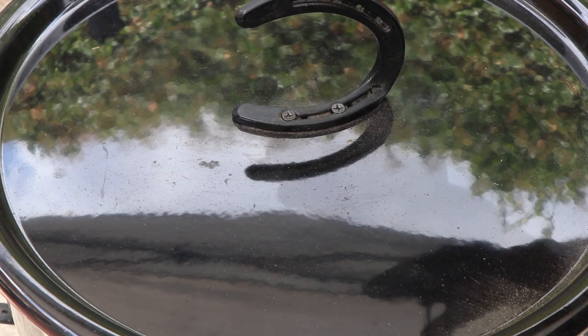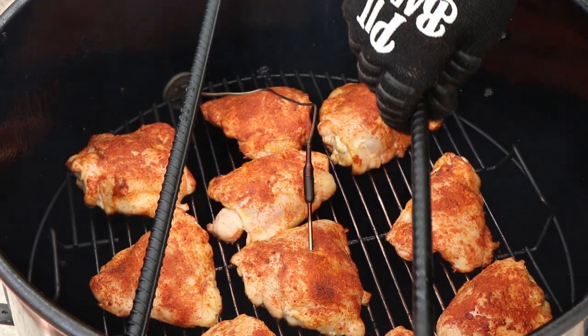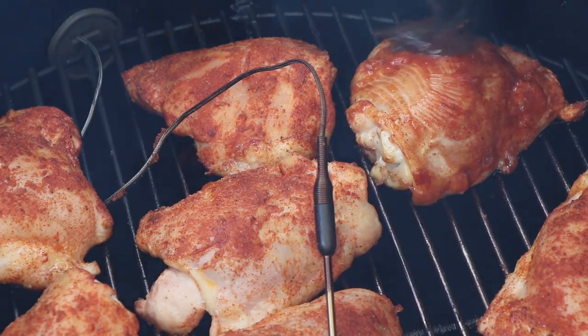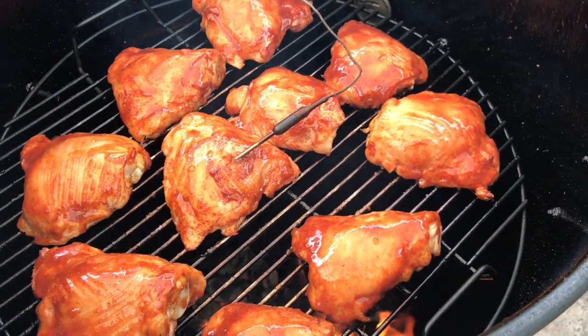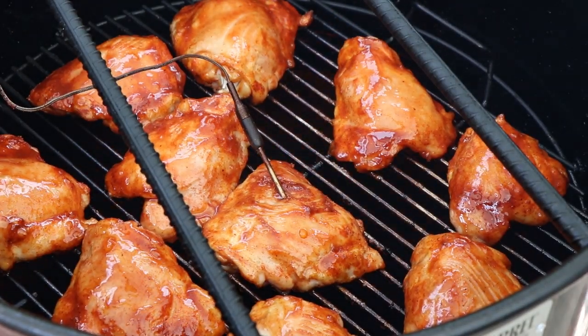We just hit 120 internal — it's time to glaze these chicken thighs. Go ahead and move the rods so we have better access. Get a good coating on these pieces. That's looking good. Let's get our lid back on and finish smoking to 165.